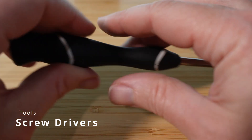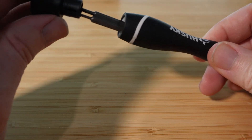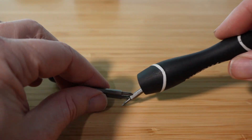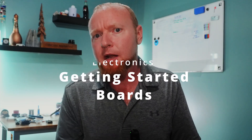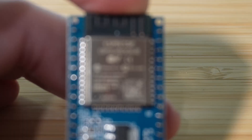Screwdrivers: finally, a set of small screwdrivers. I have these little ones with exchangeable heads and they come in super handy. Now for the final category — I'll make this one short since the video is pretty long already. If you've got all that stuff, what are you going to do with it? You kind of have to know what you want to make before you start buying components, but here are a few things I recommend as a simple and cheap way to get started.